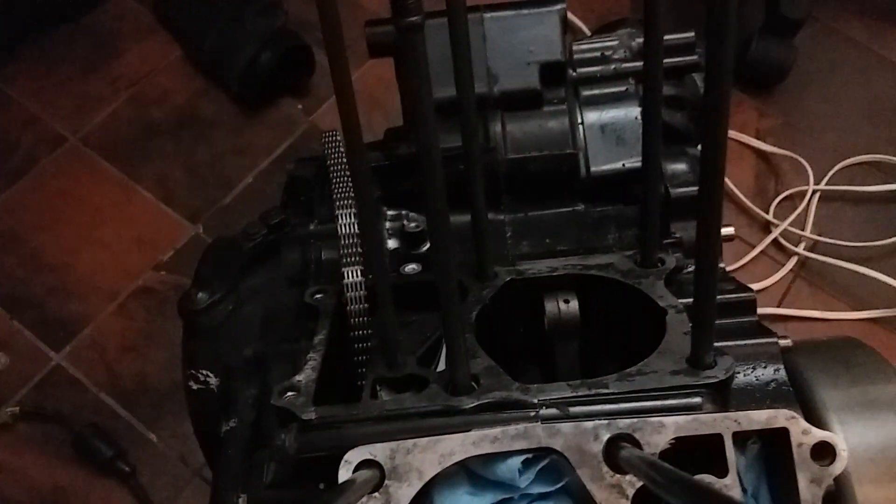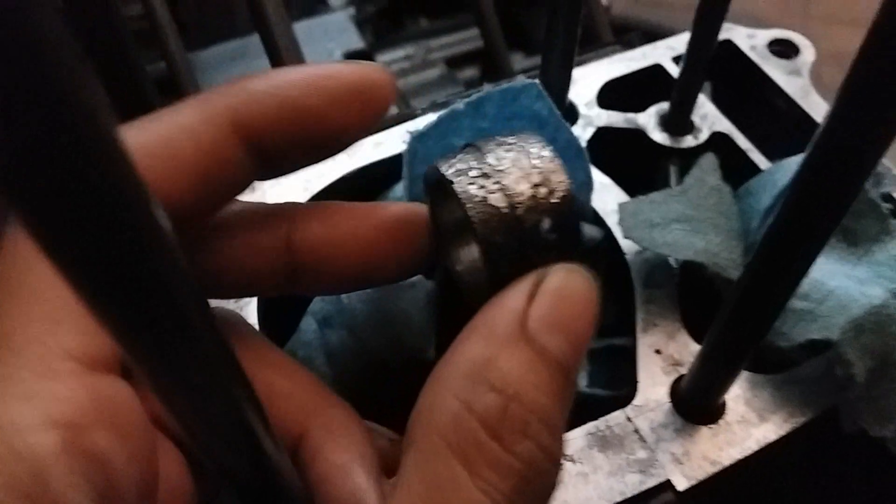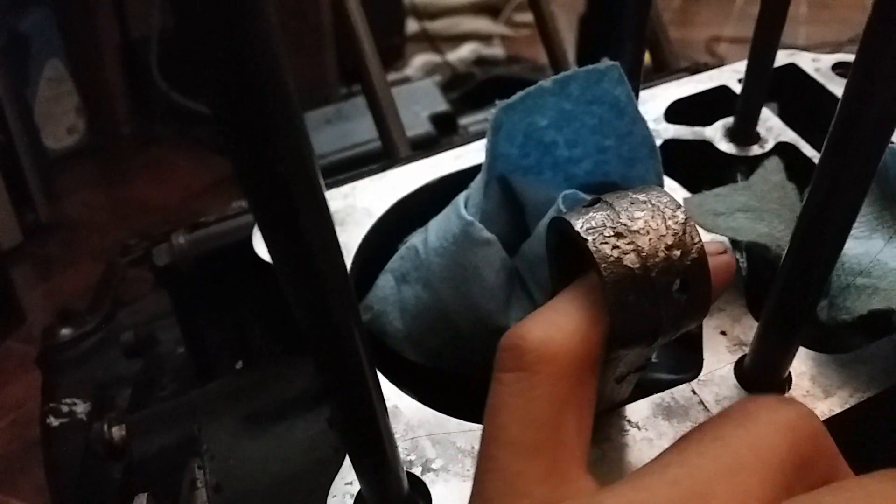As you can see, the crank rod — there is some damage to it, but not really bad. Let me try to focus — it's just gouged up a bit. I was testing for play going up and down and there is none at all. Checking inside right here, I feel like this is good enough that I don't even need to open the bottom end.